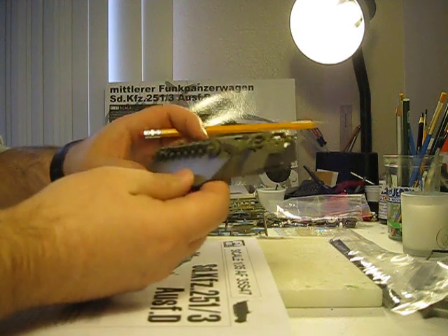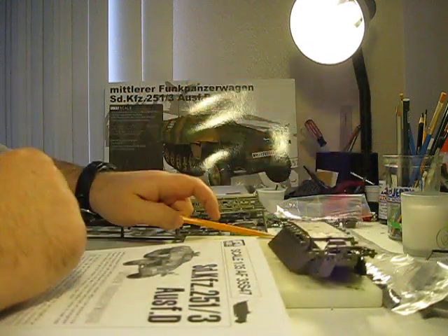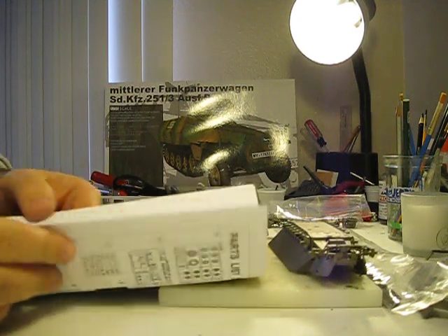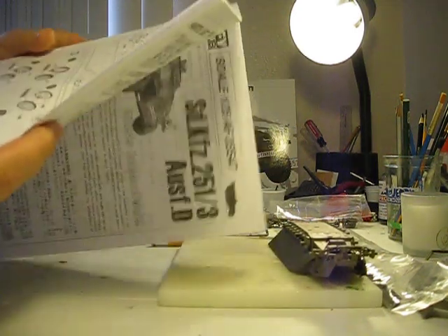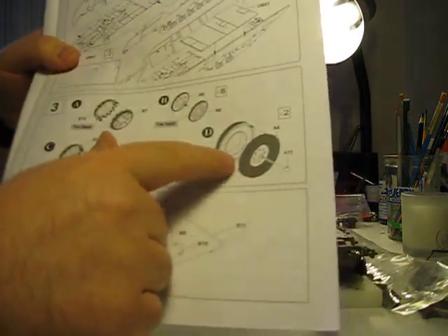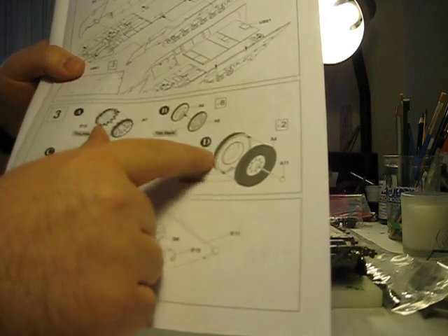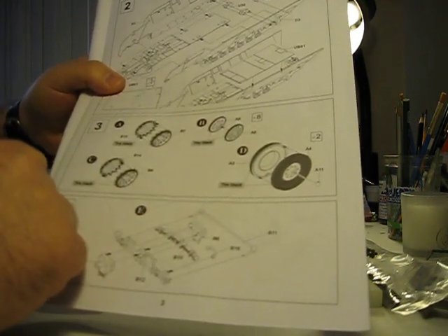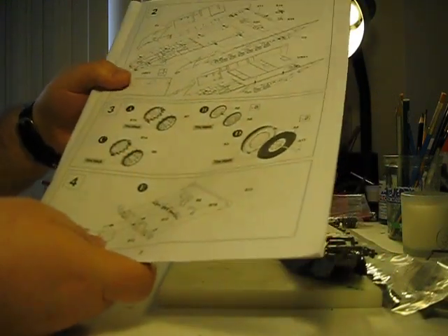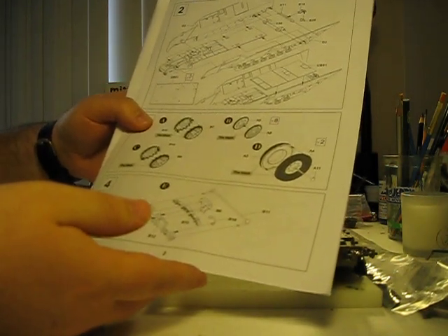One area I was disappointed in — I must admit I was a little shocked — was the front wheels. For a kit that has so much detail, I was really disappointed that the wheels come as two units. You glue them together and they've got an awful seam. So yes, I was a little disappointed. I would have liked to have seen maybe a solid piece, but we adapt — that comes with the package.